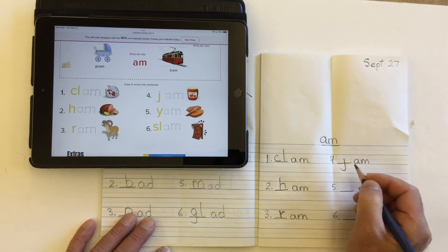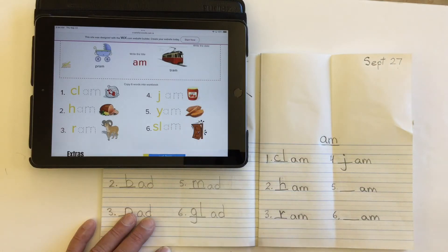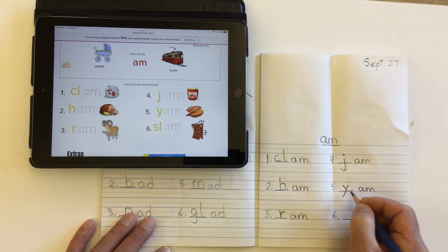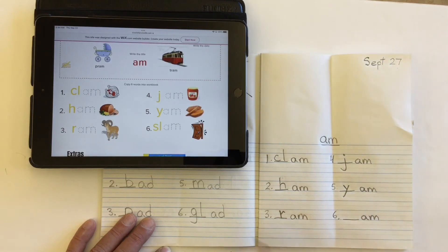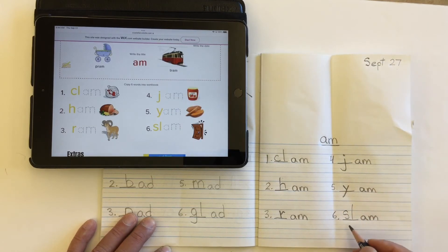Number four: jam, like raspberry jam or strawberry jam. So we make a 'j' — it dips way down underneath the line, then put the dot on top — jam. Number five: a type of orange sweet potato known as a yam. The 'y' also dips down underneath the line — yam. And number six, we need two letters for slam: first letter 's,' and then 'l,' to make the blend 'sl' — slam.